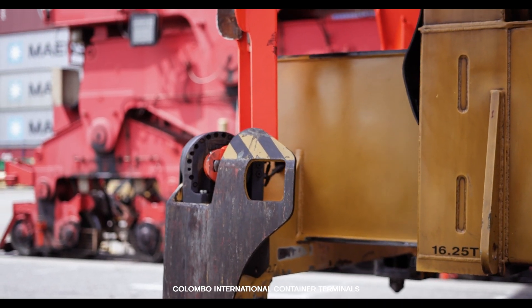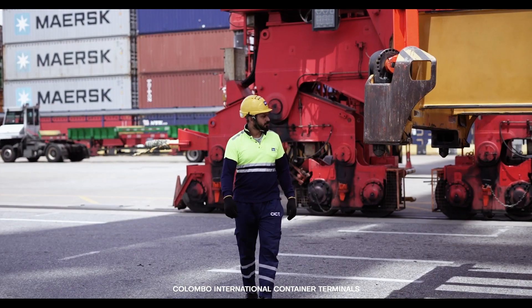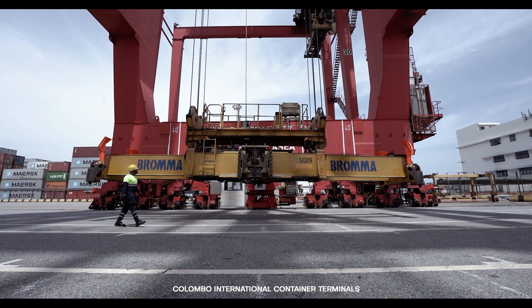Set the spreader to the 40 feet mode and thoroughly inspect the flipper, actuator, spreader ladders, twin jacks, and main beams for any damages.